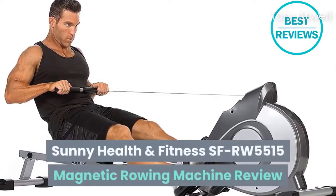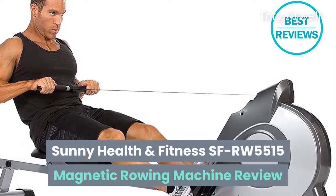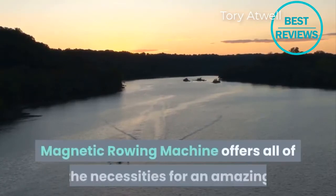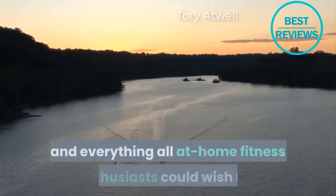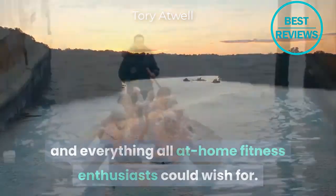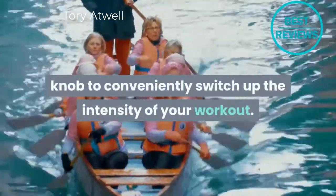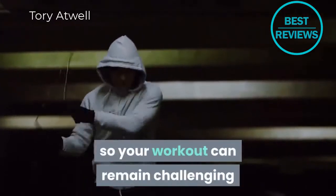The Sunny Health and Fitness SF-RW5515 magnetic rowing machine offers all of the necessities for an amazing cardiovascular workout, along with everything a home fitness enthusiast could wish for. This magnetic rowing machine provides an eight-level tension knob to conveniently switch up the intensity of your workout — with a simple twist you can increase or decrease magnetic resistance so your workout can remain challenging and effective.